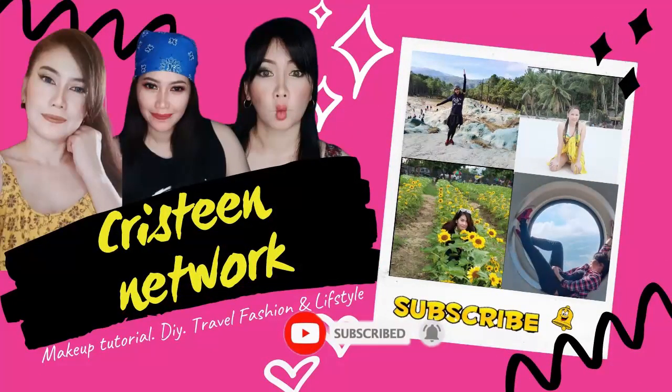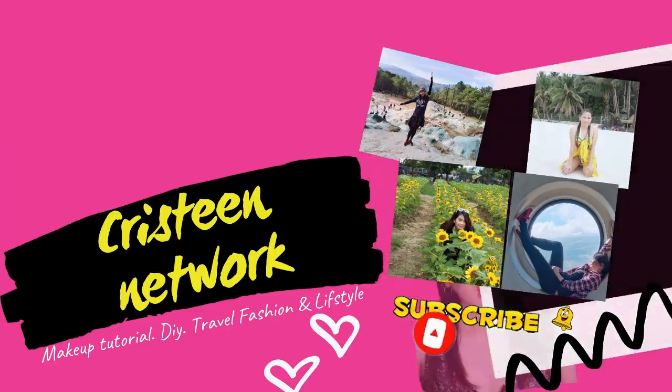And please don't forget to like, subscribe, and click the tiny bell para laging updated sa aking mga videos.